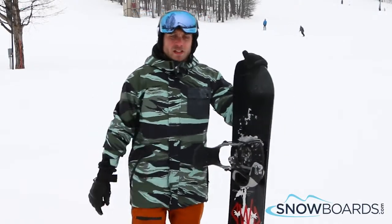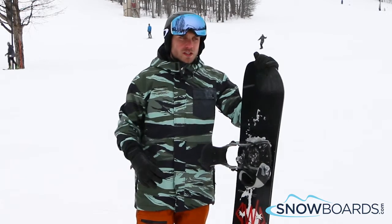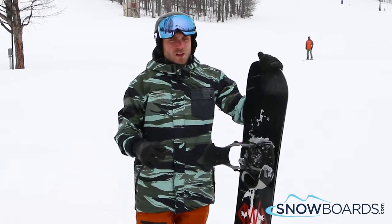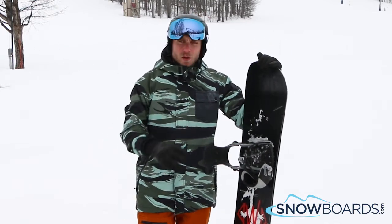Hi, I'm Trevor. I just got off the Rat by Dinosaurs Will Die. I'd give this board a 4 out of 5 stars. It's an awesome jib stick for that entry-level park kid maybe looking to get on their first board. Really, really solid. Lots of fun to kind of butter it all over the hill.